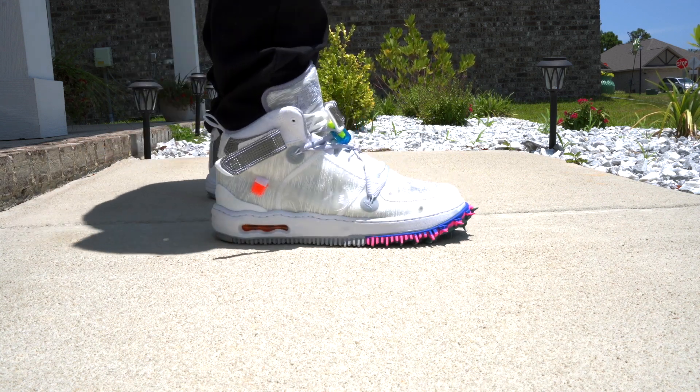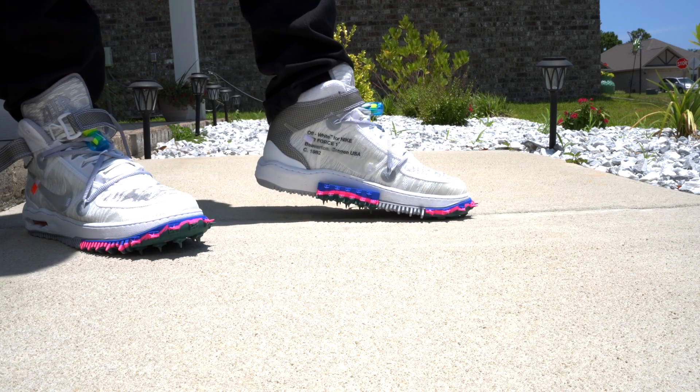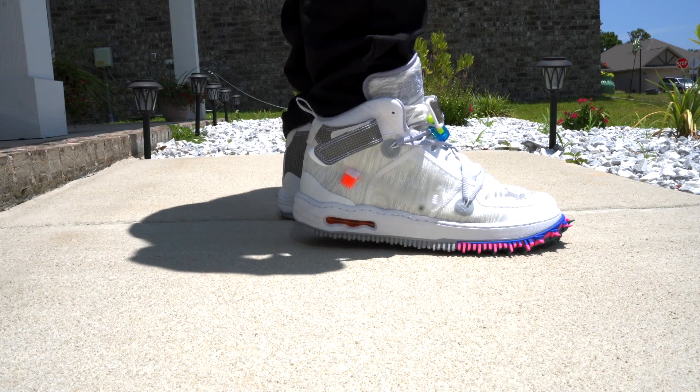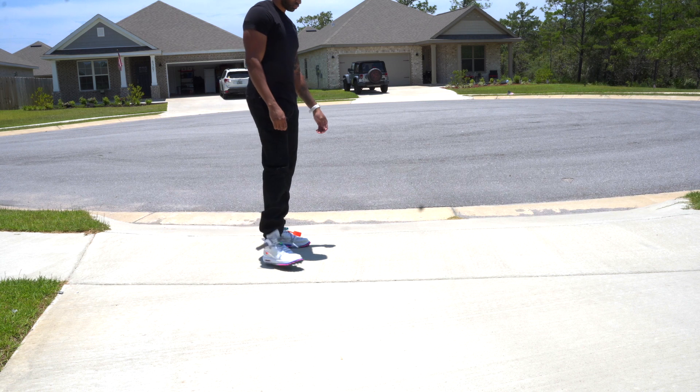The spikes honestly aren't that bad. Like especially from far away, they just add a little pop of color to that side and the front. Now, do I think the shoe would be cleaner without them? Yeah, absolutely — it would be a super clean shoe without the spikes. However, I don't feel like they would really be a true Off-White. There wouldn't be anything special about them either.